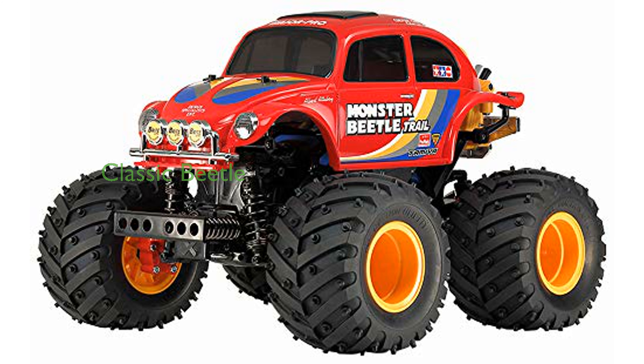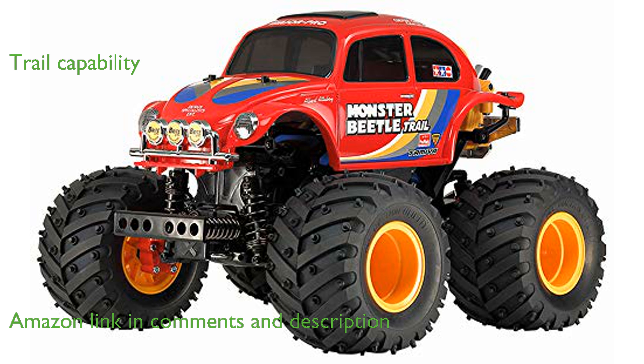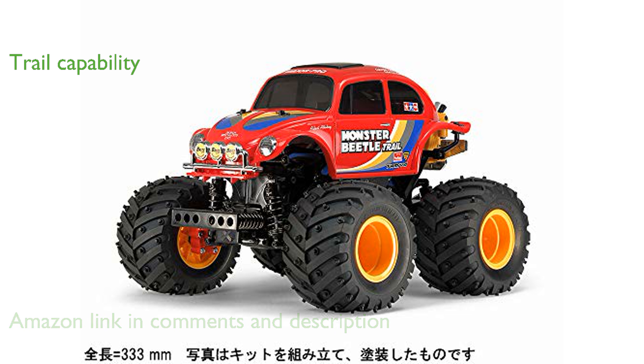The Tamiya 58672 RC Monster Beetle Trail 4x4 kit features a classic Beetle body mounted on a specialized GF-01TR chassis. This model is equipped with reduction gears and portal axles, enhancing its ability to handle rugged trail terrain effectively.